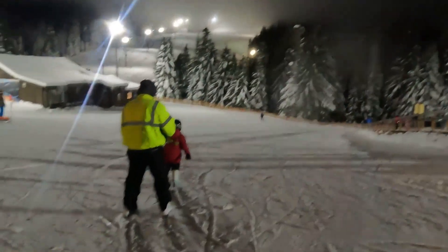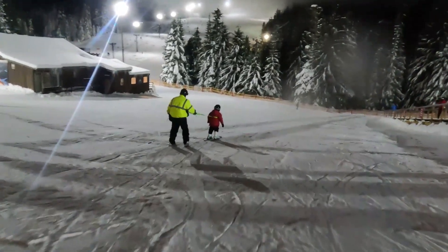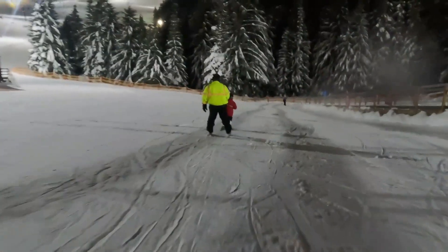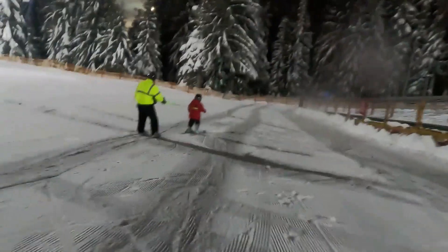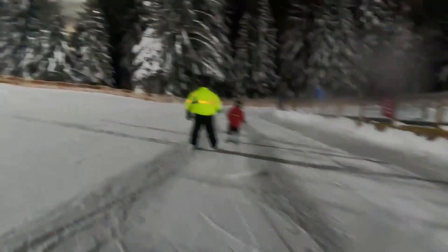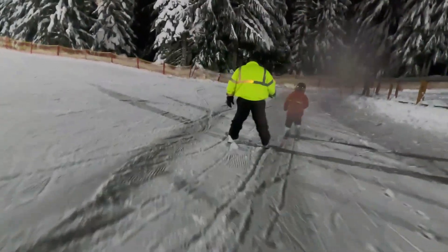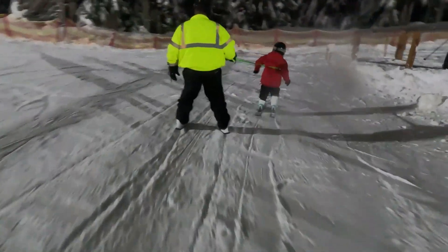The ODRs are almost the perfect teaching tool if you have a small child. This is someone else recording from the rear, and they are following behind me and my son. As you can see, I'm able to curve, go out to the left, and slow us both down enough that we can both safely get down the hill.